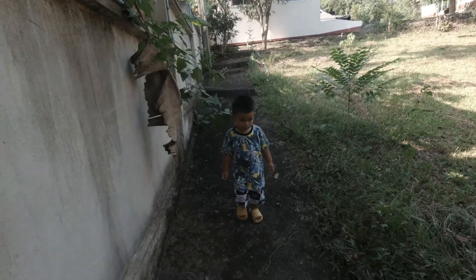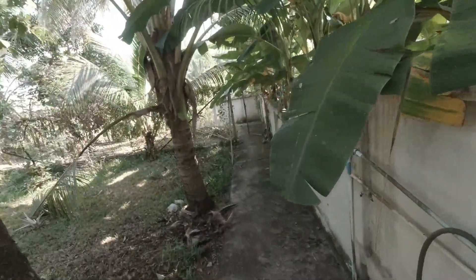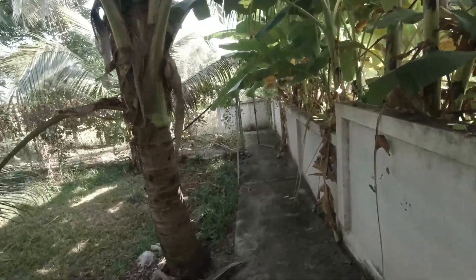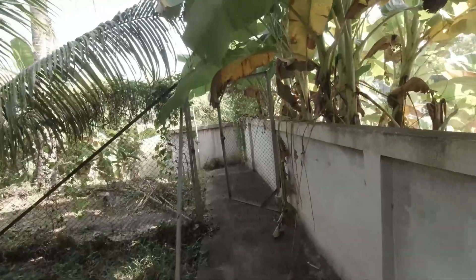Are you counting the steps? When I carry him down the stairs, I count the steps and he's coming down making noises like he's counting. He's a clever little boy.